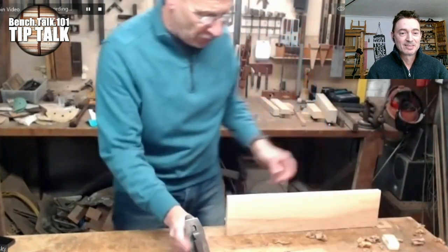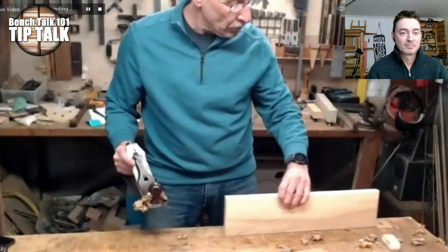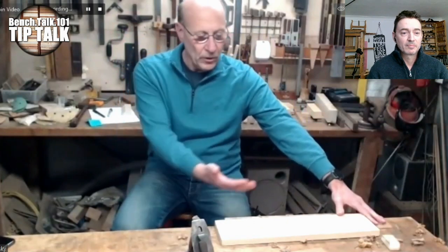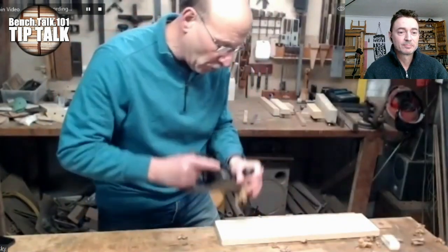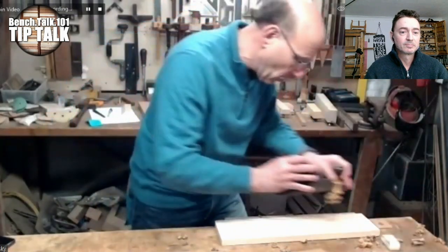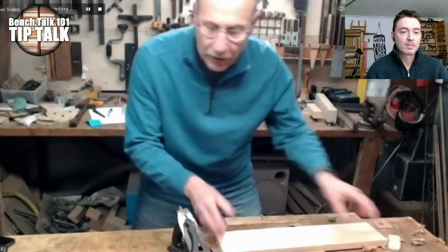If you're planing incorrectly and you do something wrong, your board falls over and skitters across your work surface. By using a bench stop you have a feedback system in your woodworking. If you're not standing right, not positioned well, your forces are not going towards the bench stop — you're not working in unison — and your piece of wood will scatter across the bench.